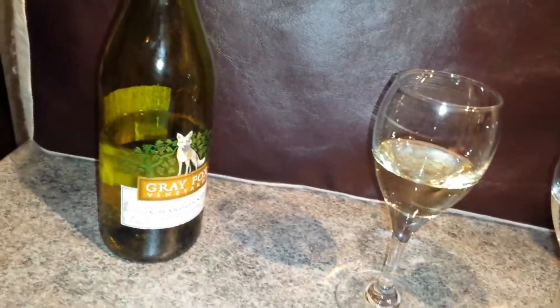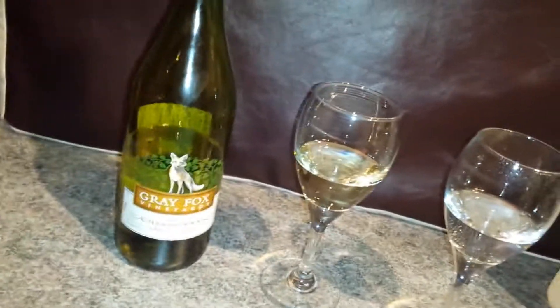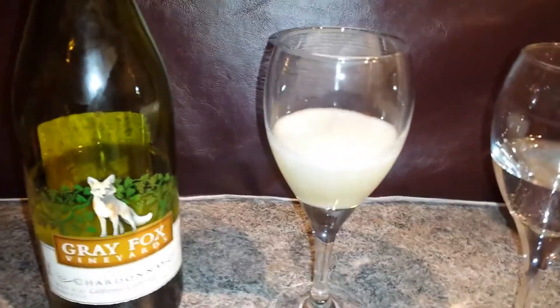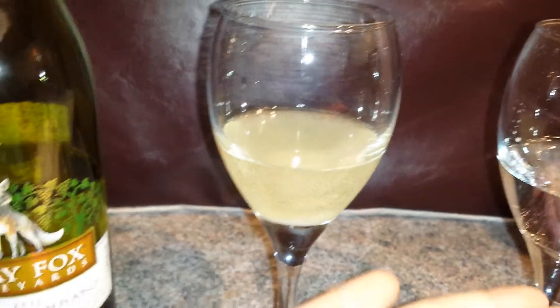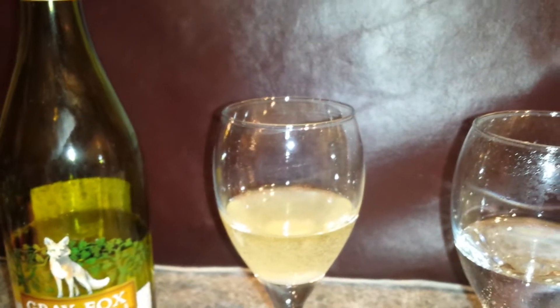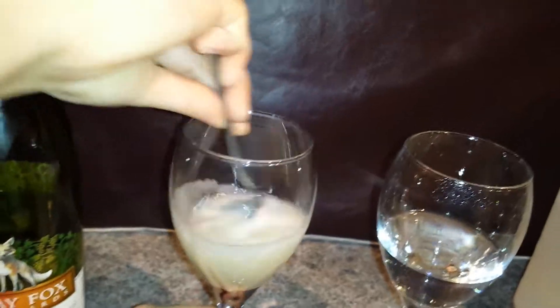Will our Gray Fox Chardonnay California wine be as effective? Let's do this. Oh, we can see it's some kind of acidic too! We have the bubbles but I think it's less than the vinegar - less than the vinegar at 5%. Let's mix it well.